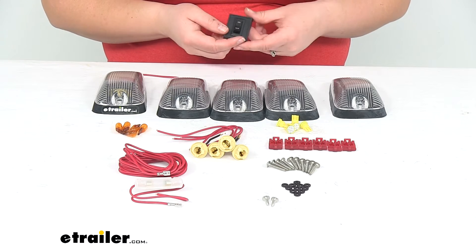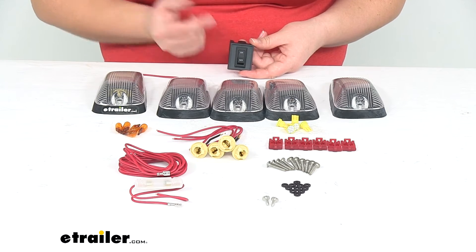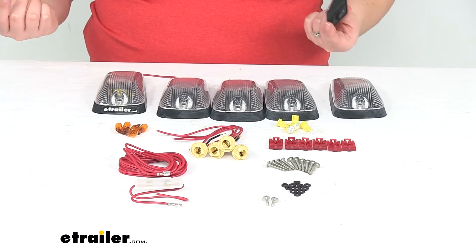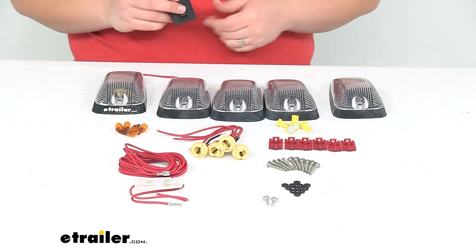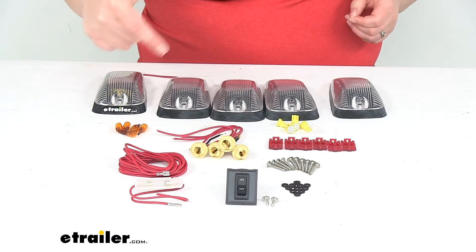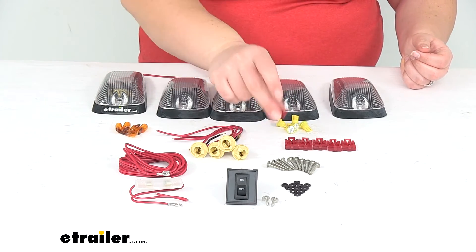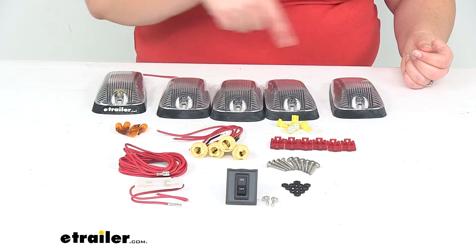Some customers have said they wanted to not utilize this switch and wire it directly into their running lights. It's definitely something you can do — it's not too hard, but if you wanted to go that route, you might need a little extra wire to get everything connected. It comes with the quick splice connectors for our wiring connections.